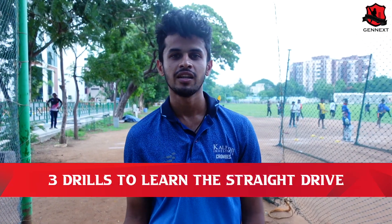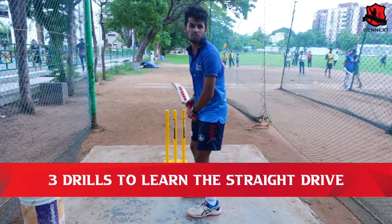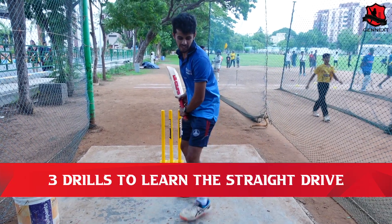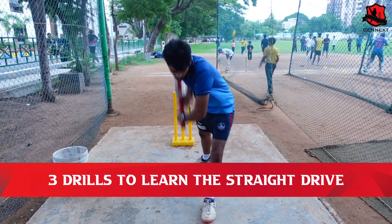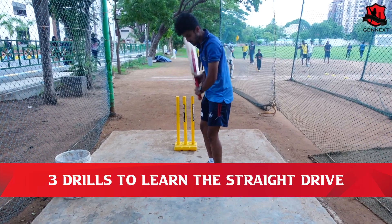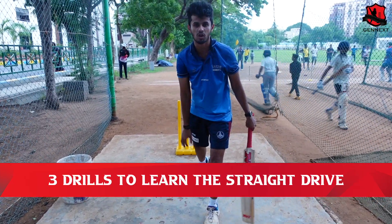We have to do three progressions for the straight drive. The first progression: we take our stance and do a drop ball drill, focusing on position. We make sure that we lift the bat with the top hand, and when we come through, the hands are closer to the body — so we can execute the straight drive perfectly. This is the first progression: drop ball.